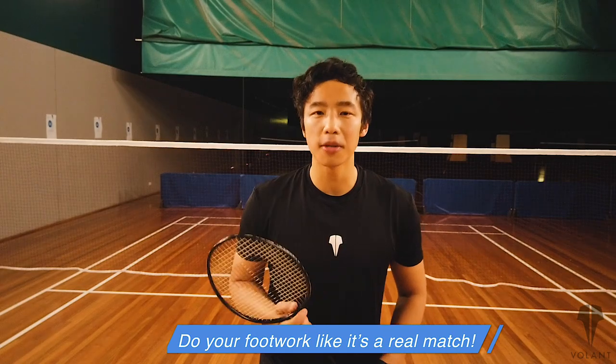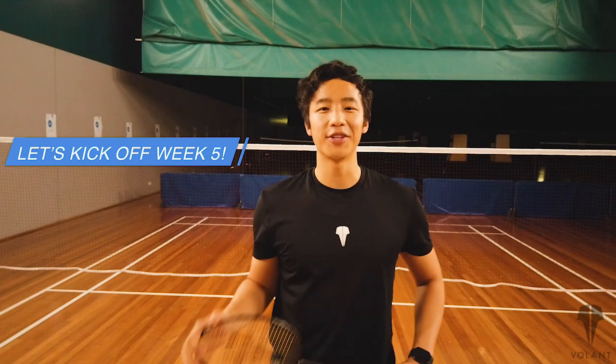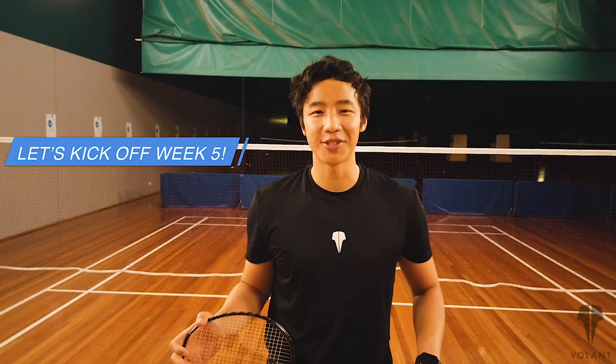The more realistic you can make it, the better off you're going to be. So let's get into it — week five of the six-week footwork challenge, let's do it.